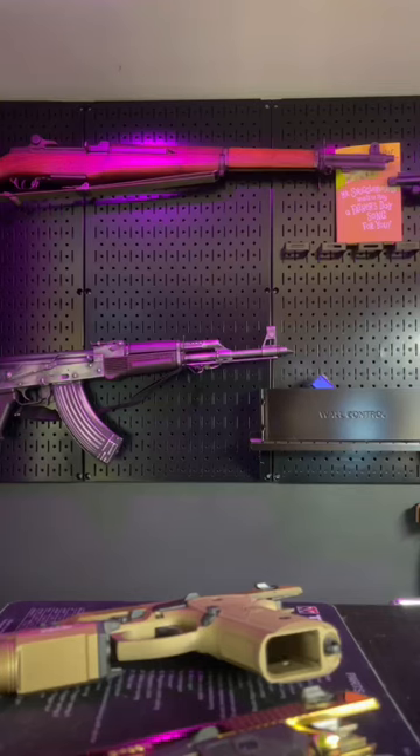All right, I've had a few people ask me what the difference is between a decocker and a safety decocker on a Beretta 92, so we're going to take a look at these two today.